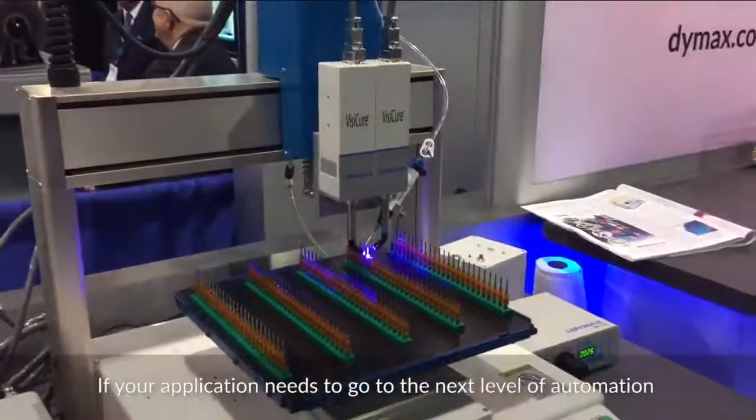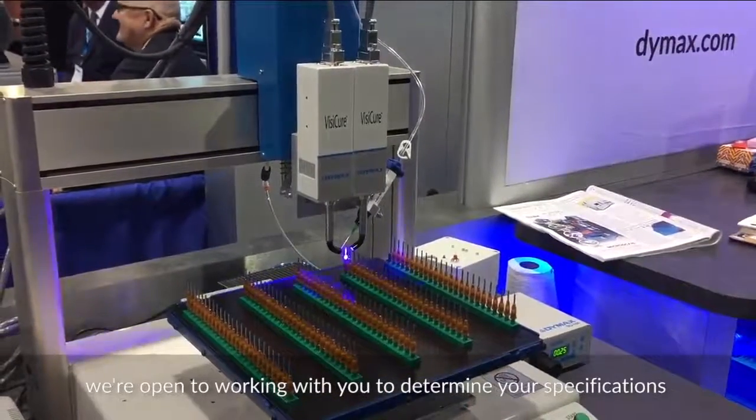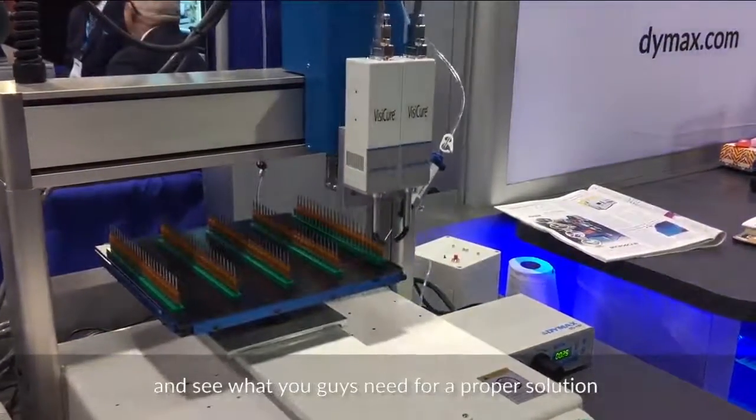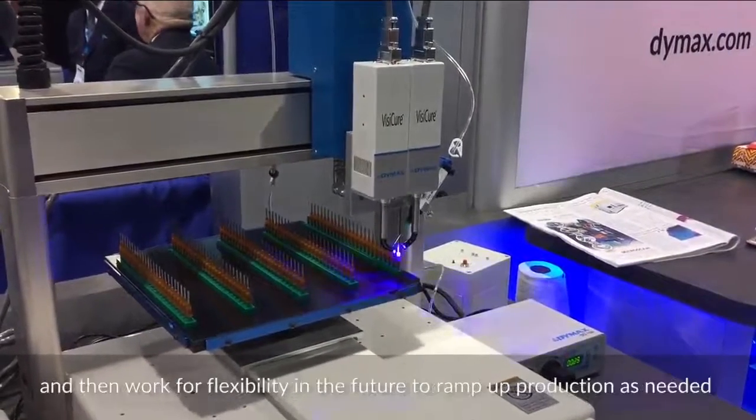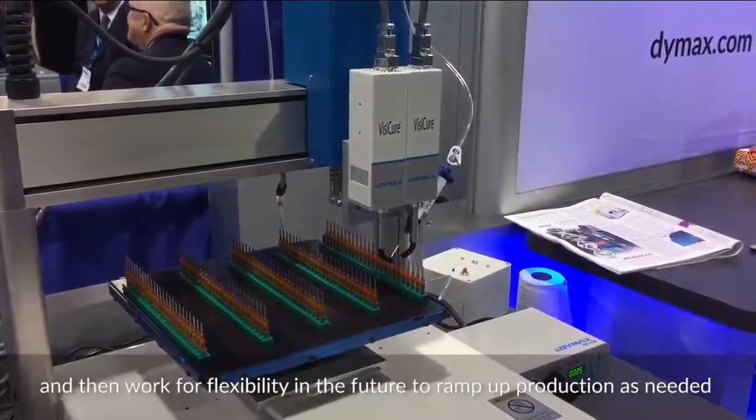If your application needs to go to the next level of automation, we're open to working with you to determine your specifications, see what you need for a proper solution, and work for flexibility in the future to ramp up production as needed.